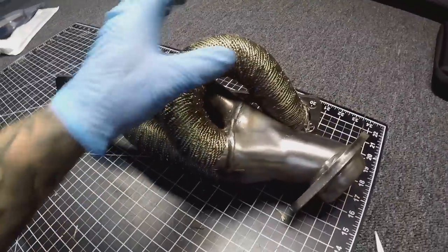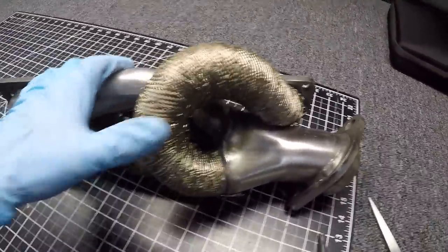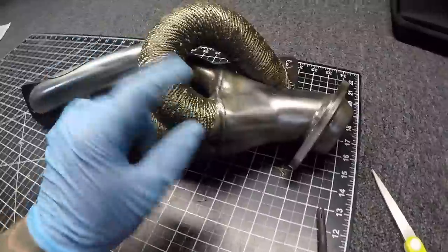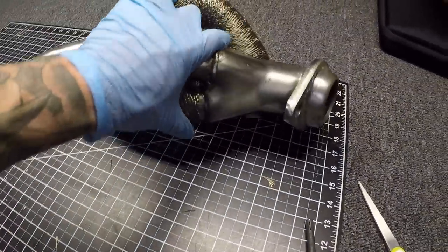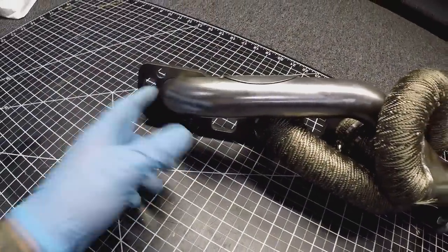This runner is all done with the two ties on it and came out very nicely. Now for the final wrap — I'm hoping we have enough on the roll. The plan is to start here, work around all four runners, and follow on to the end of the collector pipe.